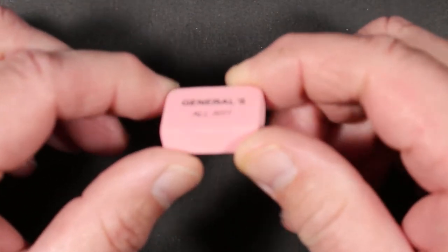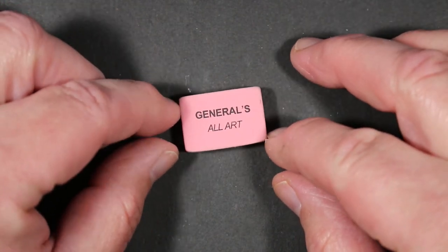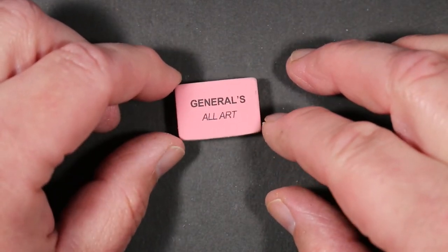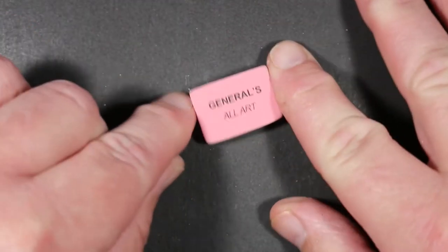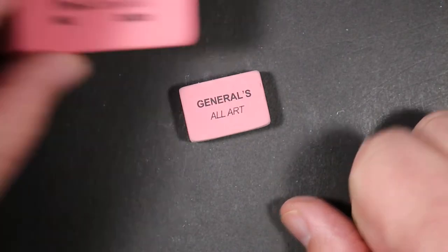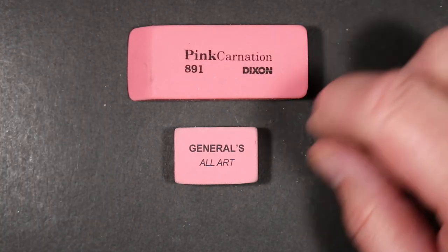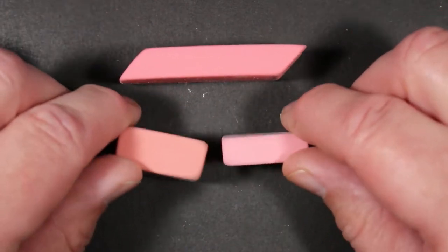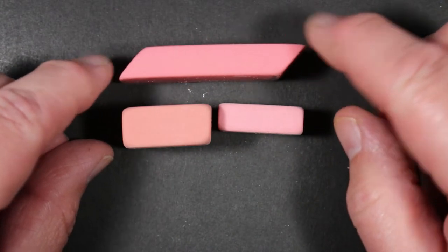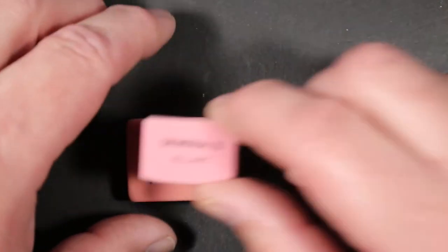Next is the General's All Art eraser — probably the smallest one of the batch. This is made in the US by the General Pencil Company in Jersey City, New Jersey. It's an eraser that's been around for a long time. Compared to the Pink Carnation, you can see it's quite small. It is one of only two erasers I have that are not beveled — just square, rectangular, straight-sided.